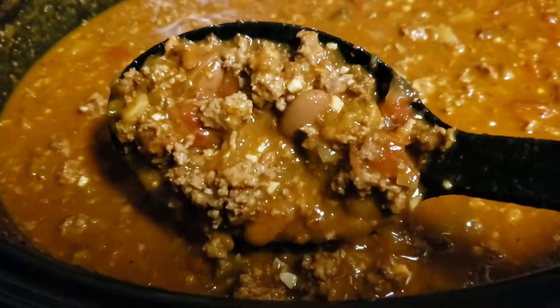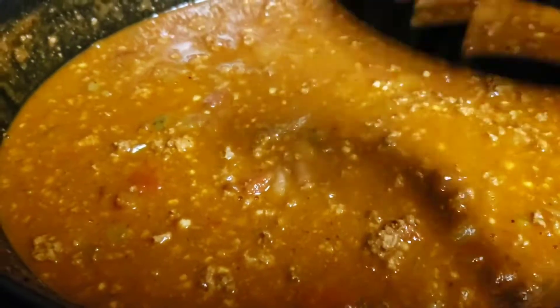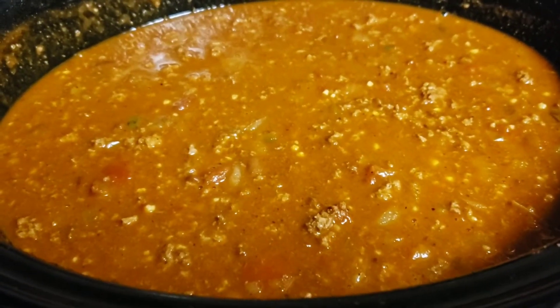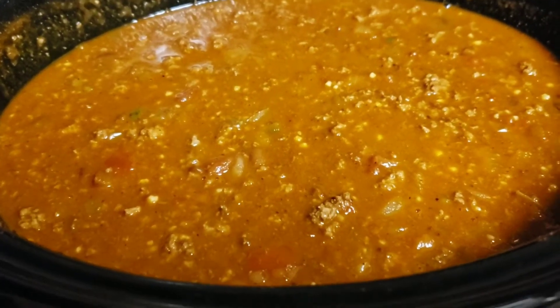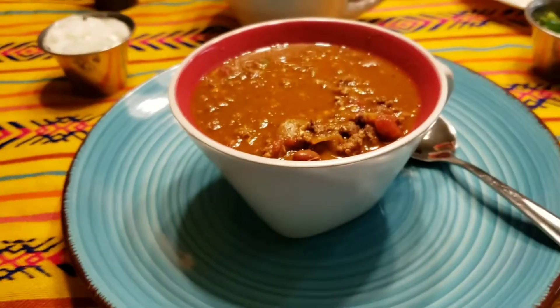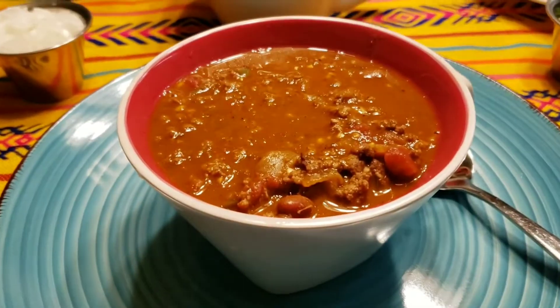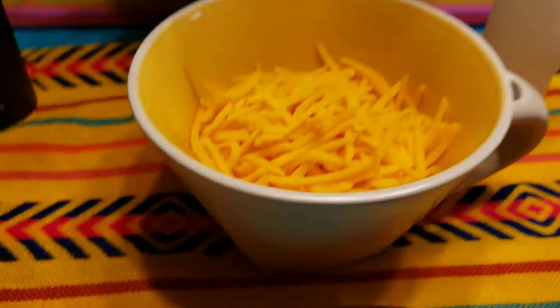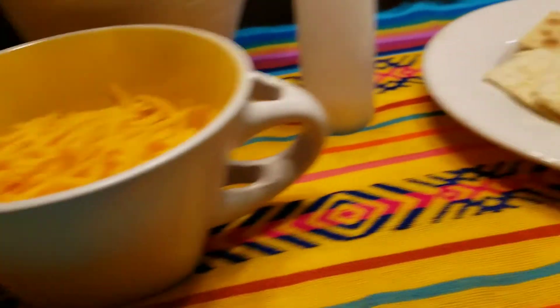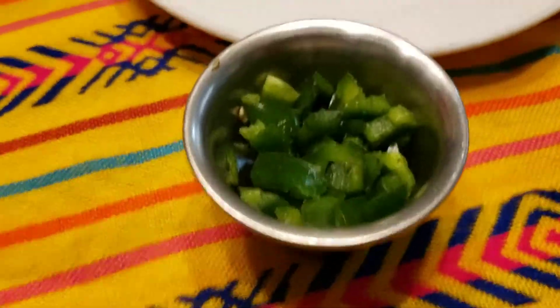I'm going to go ahead and show you guys how it looks when I put it in my little chili bowl. Of course, I'm not gonna eat all of this, but I'll show you how I eat my Texas homemade chili. This is how it looks when I'm serving it. I'm going to add some cheese first.